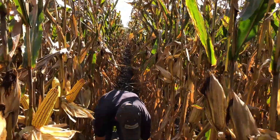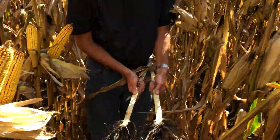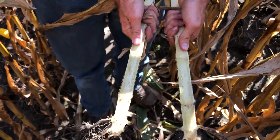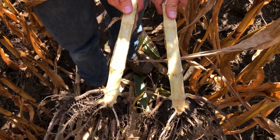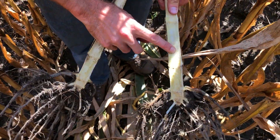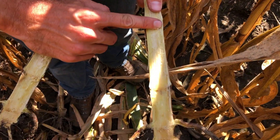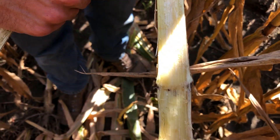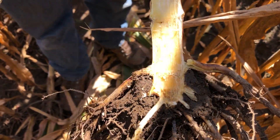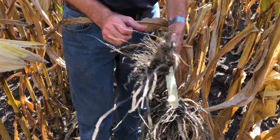Now compare that to a healthy stalk — a plant that still has plenty of green left in the canopy. You can see we have a very strong and sturdy stalk here. We like to see a very dense stalk with lots of material in it. It's not soft like the one we were just looking at, and we're not seeing that rot. We can feel very confident in the standability of a stalk that looks like this when we're at the black layer stage at this point in the growing season.